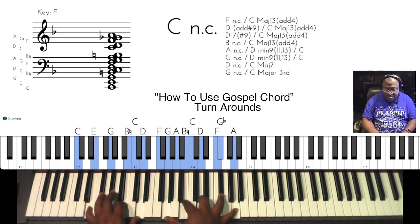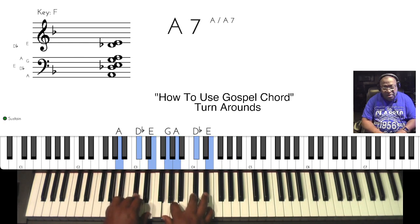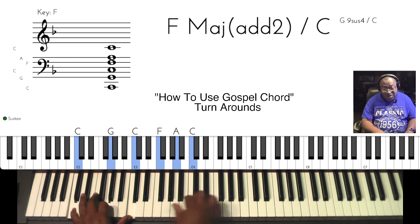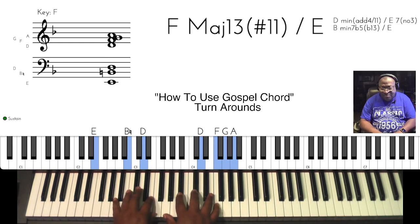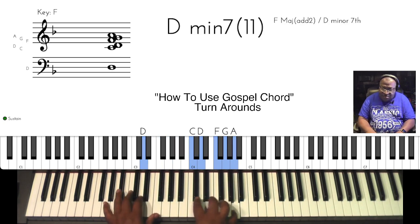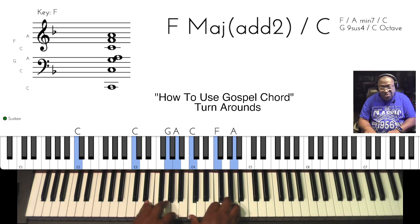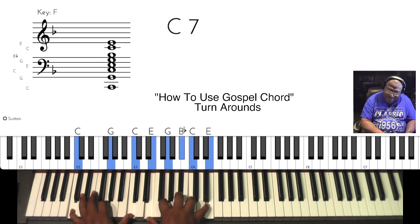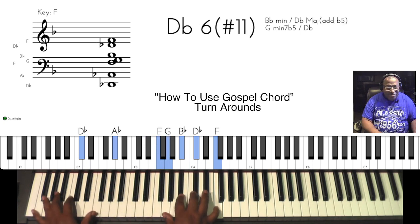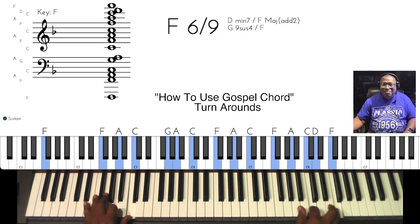If you don't have this reach you can shorten it up. So many ways you can get there. Really slow it down. And that's turnarounds.